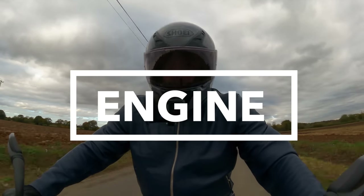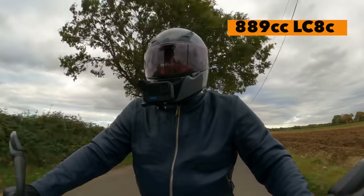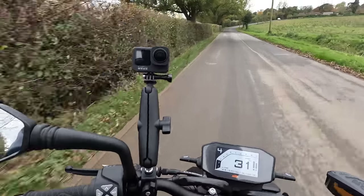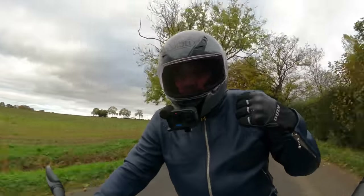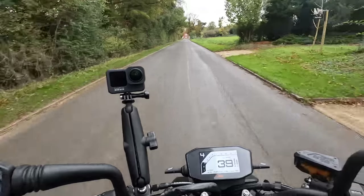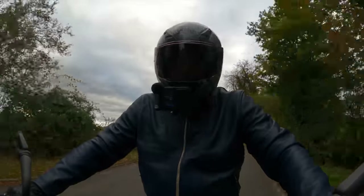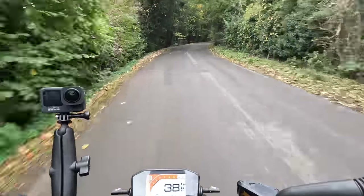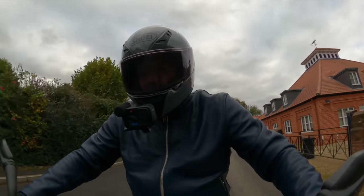The ideal place to start is with the engine — this 889cc LC8c. I ride a KTM 790 Adventure as my normal bike and I actually prefer this 890 motor. The heavier weight crank they've put into it means it's much more flexible. A corner I just took at 30 miles an hour in fourth gear — my 790 would complain and I'd need to be kicking it down the box. With this engine I'm up and down the box much less. It still revs up quickly, maybe not quite as quickly as the 790 according to some owners, but I just find this 890 motor to be a better all-round engine.